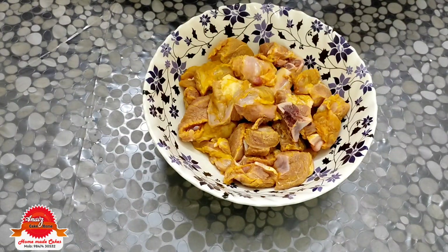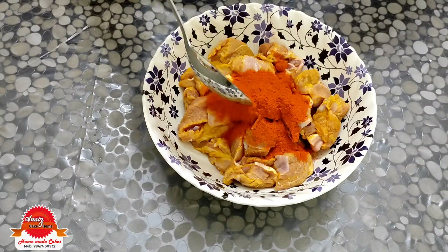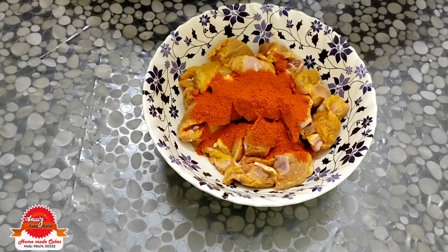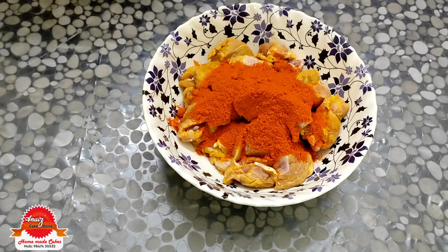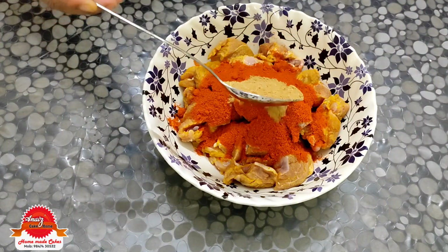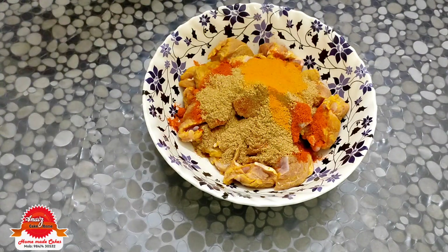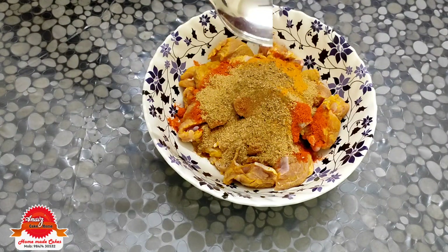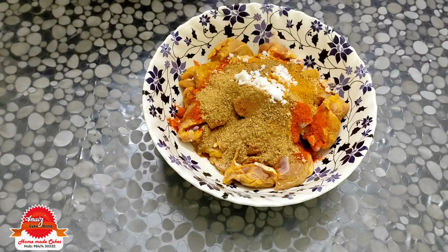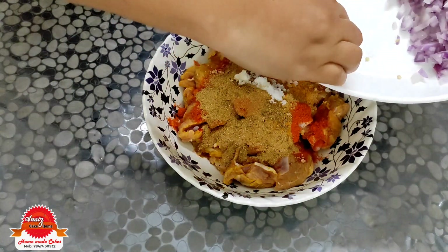Put the masala in the middle of the roast. Add 1 tsp, 400g, 1 tsp. Also add 1 tsp and 1 tsp garam masala.